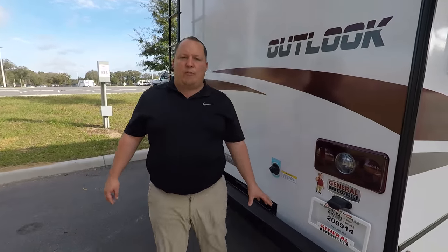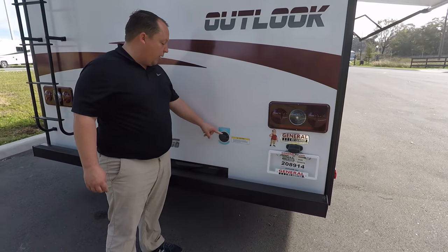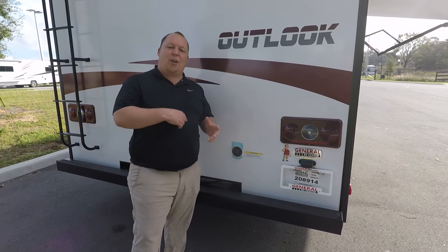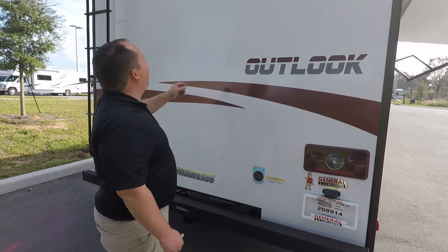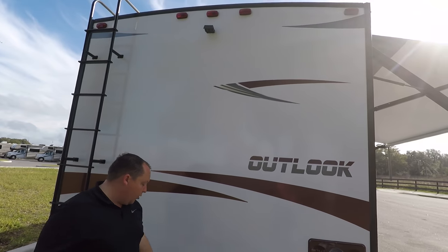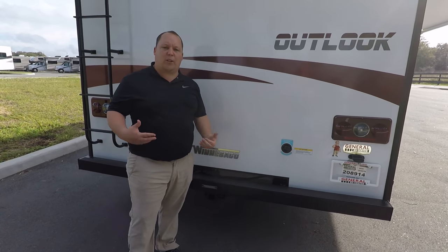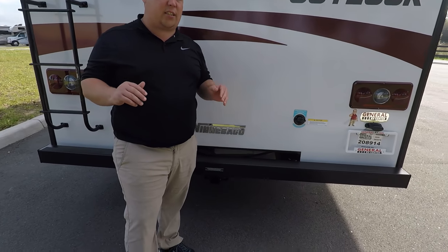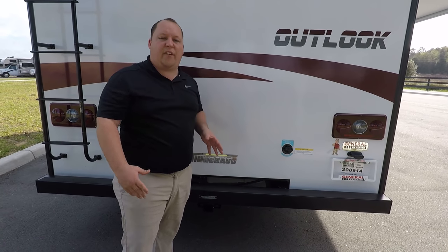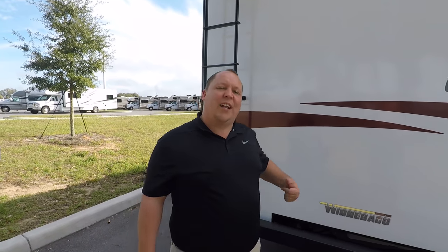Coming around the back, you have a rear bumper — a great place to put your sewer hose. Right here is your black tank flush; you hook up the hose and it helps clean your black tank. You also have a backup camera, plus left and right blinker cameras in reverse. This also has a 7,500-pound hitch, though I would keep towing to five or six thousand pounds. It's 500 pounds of vertical weight and 7,500 pounds towing capacity. You also have a ladder to get up on the roof.